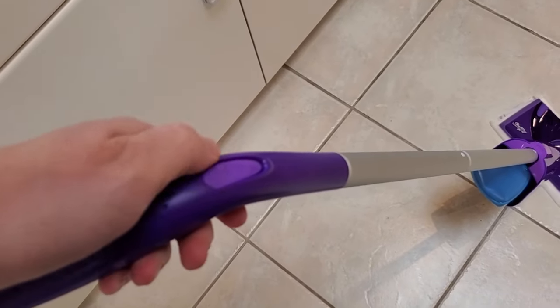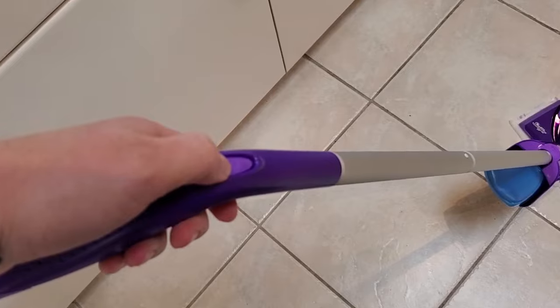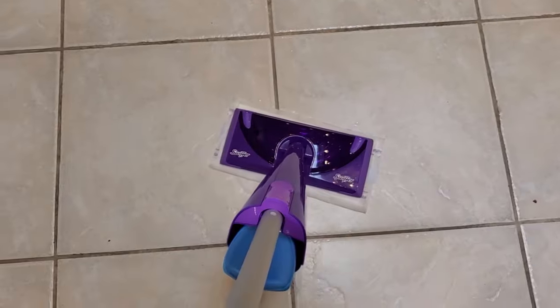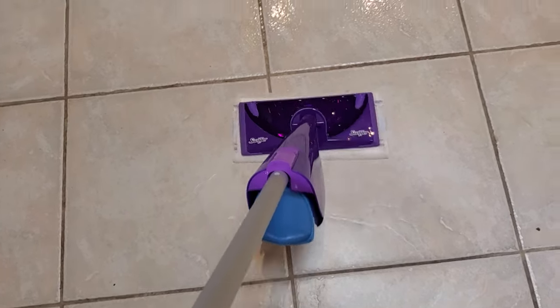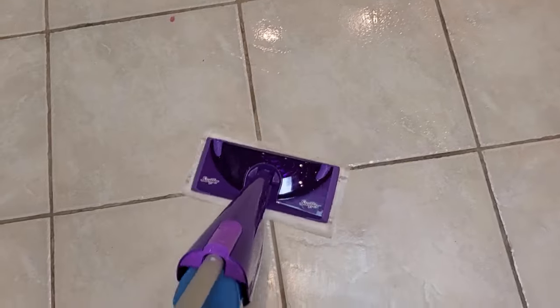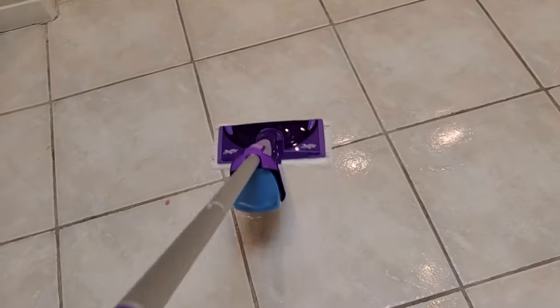Another solution: sometimes just pressing the button for a long time can get that spray going again. Sometimes it just takes a little bit to get the pressure built up to pump.